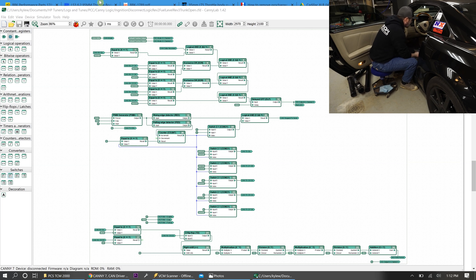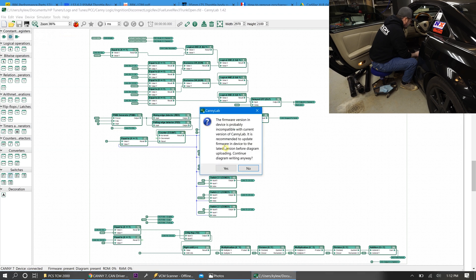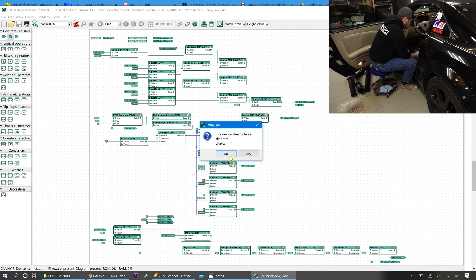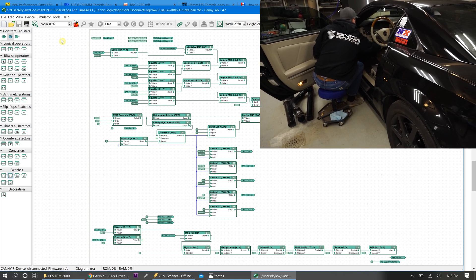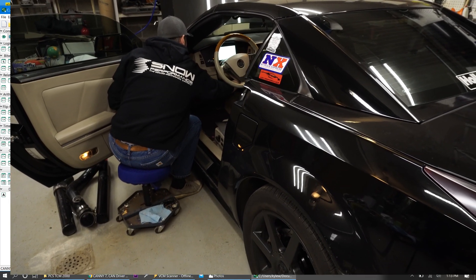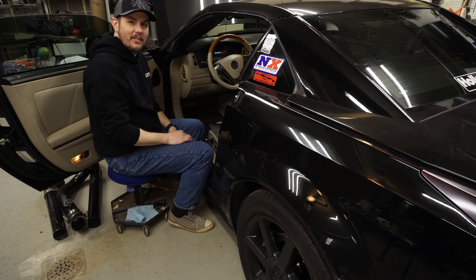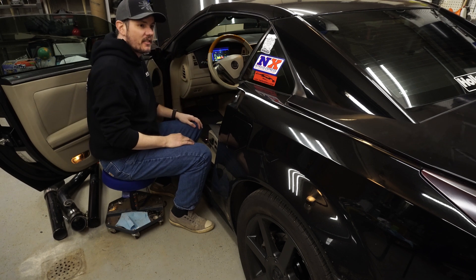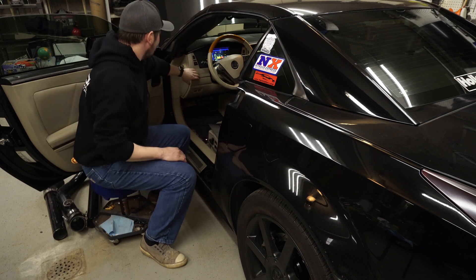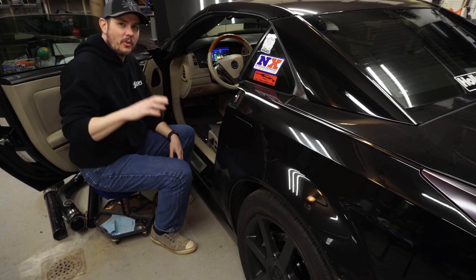We'll go ahead, plug it in, load this in, and try it. Connect up, write our diagram, see if we get any errors. No errors on the program — that's a good start. We'll disconnect, and the program should be in there now. Let's start up the car. Now that the car is running, here's the moment of truth — we'll see if the trunk opens. Bingo! It's getting caught up because I've got a power cable stuck through the back of the trunk. The voltage is also very low; I need to hook up my better battery charger. But that's a good test.